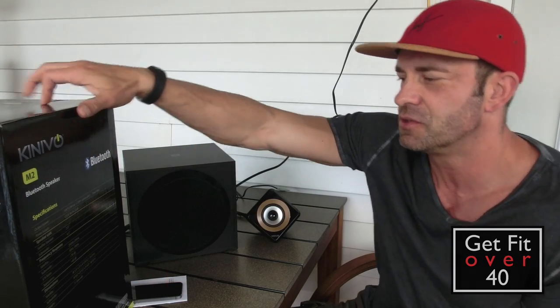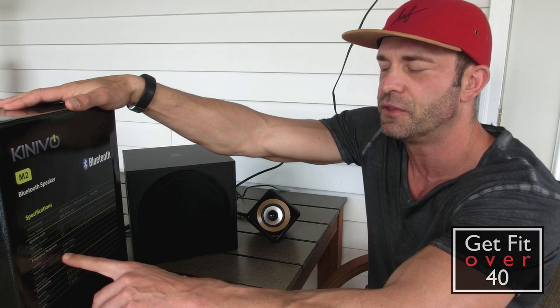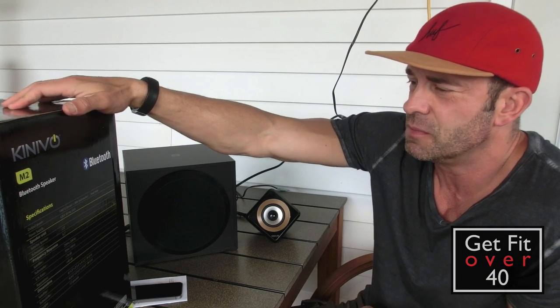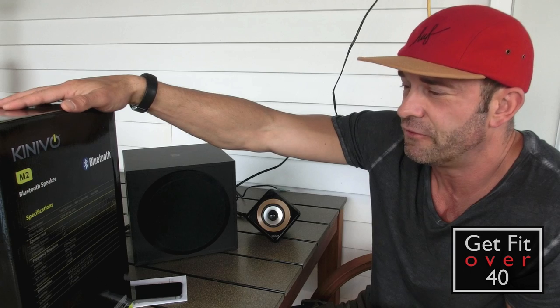That's interesting because there's actually a little bit of a missing area — if the sub only goes up to 100 Hz and the satellites start at 250 Hz, then it's technically missing 100 to 250 Hz. But it doesn't sound like much is missing. They sound pretty good, fairly full range.